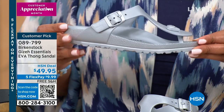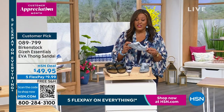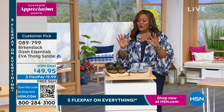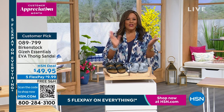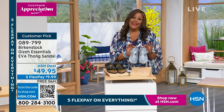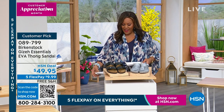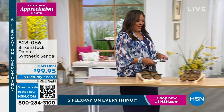These are wonderful and they always fly out of here — great traction, also a customer pick. Everything is on free shipping for Birkenstock. We also have a credit card offer: if you've never opened your HSN credit card and you do so today, we'll give you $40. So if you get the Giza, you're looking at a $10 sandal. Definitely apply for your HSN card today — $40 is good money.